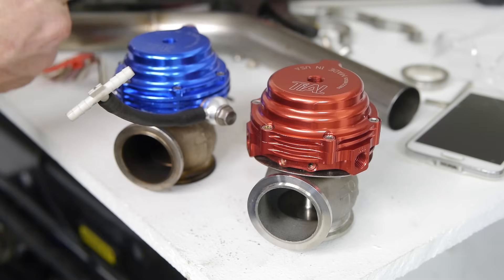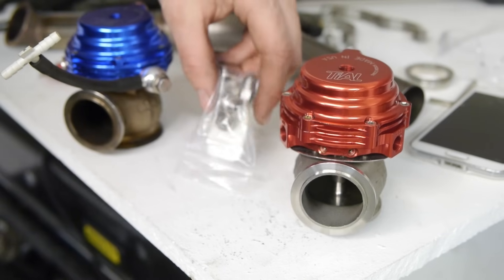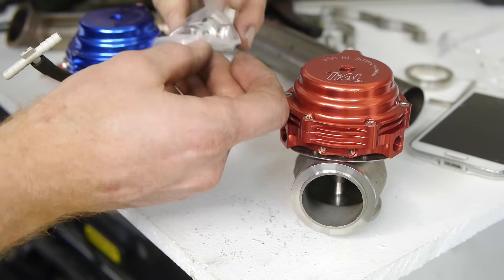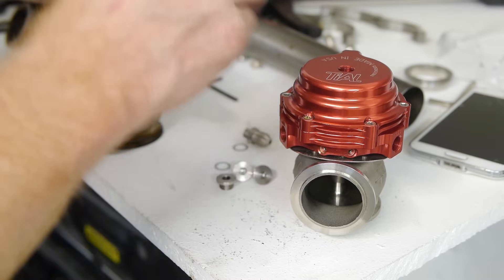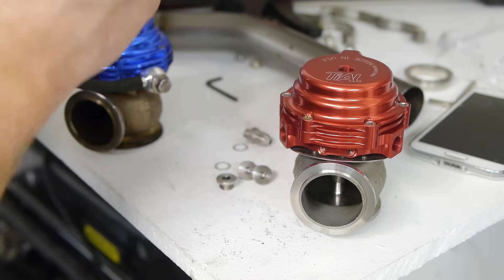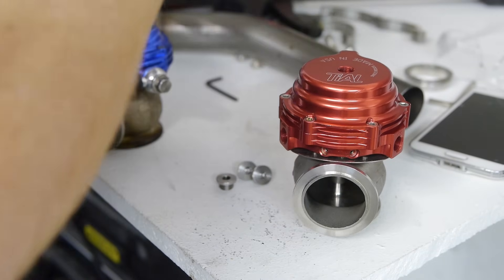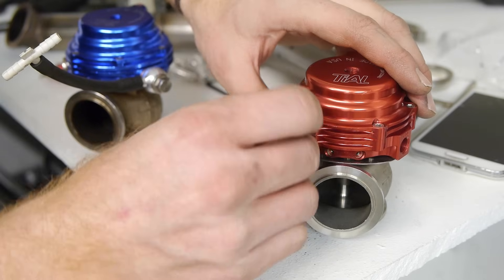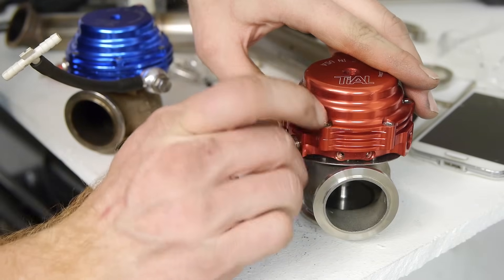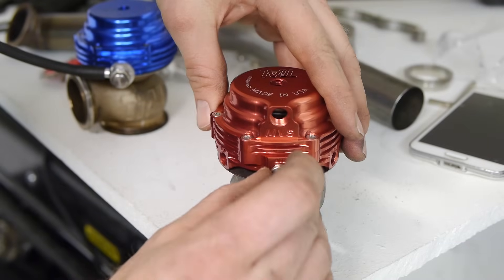I have two wastegates, so I double this process for double the fun. Next we start plugging up some of the holes. These wastegates have the option of being water cooled — the eBay knockoffs I got did not have that option. I'm not going to be using that feature at this time, so we're just going to store the water line connectors for now. The wastegates don't come with plugs for the water lines, so I assume you can just leave these holes open if you're not water cooling. If I find out that information needs updating, I'll post that in the description.